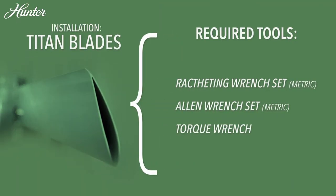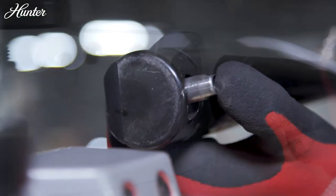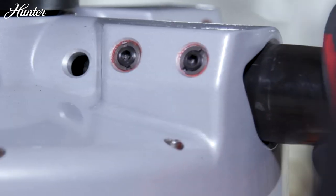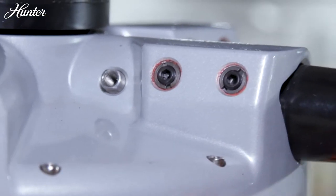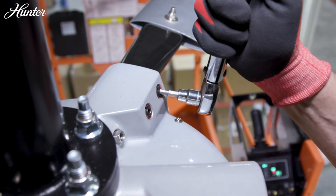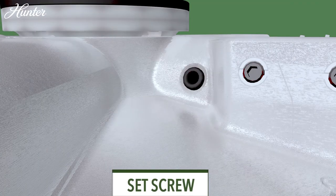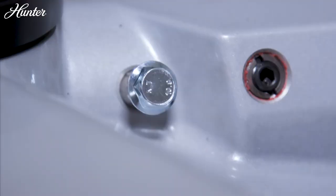To install the blades, line up the pin on the post with the opening on the blade holder. Insert the blade tube into the blade hub until you hear a click. Use a torque wrench to tighten the two set screws to 20 foot-pounds. Then tighten down the patch bolt until it is seated against the retention pin. Repeat for the remaining blades.